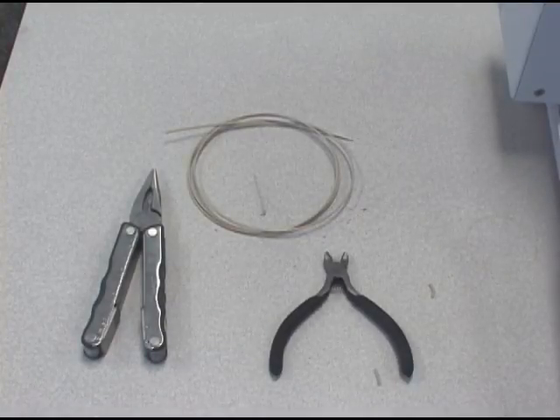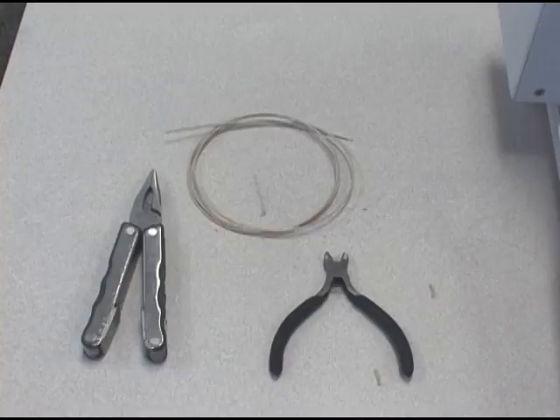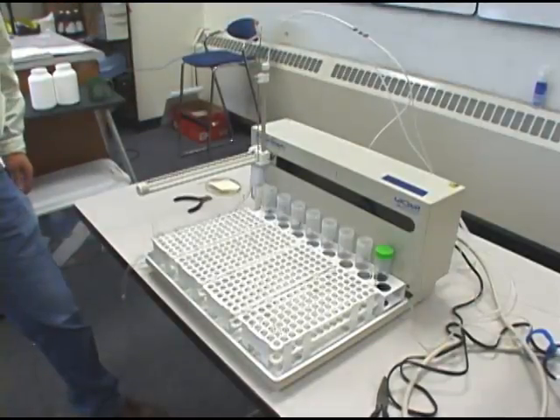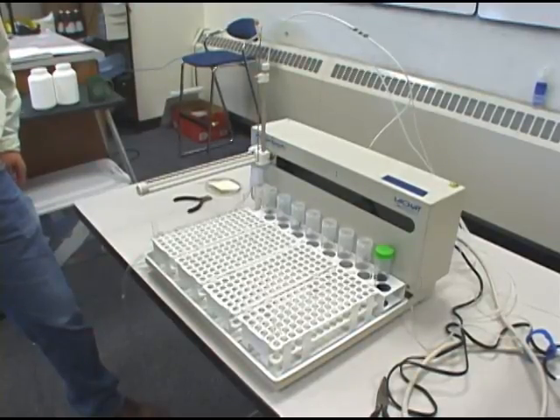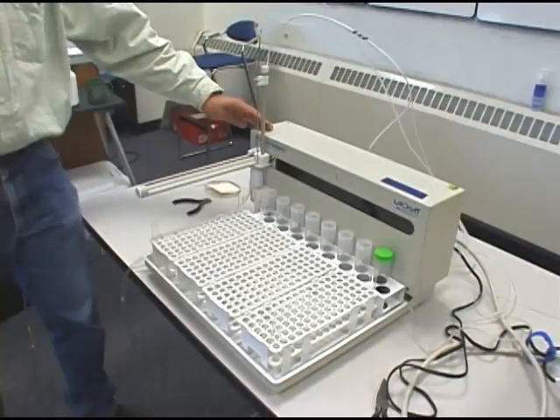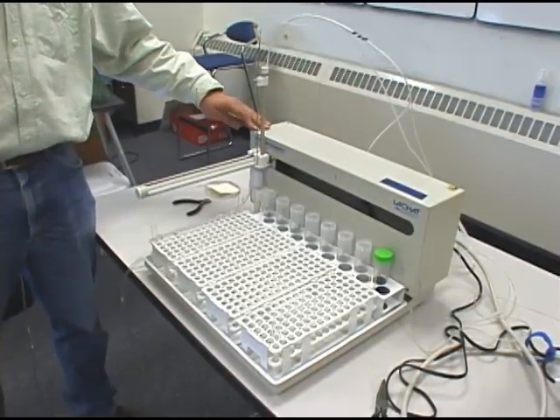These are the tools that we'll need for replacing and adjusting the Z-Arm drive on your ASX 400 or 500 series auto sampler. In this video we're going to look at replacing and adjusting the Z-Arm drive on your auto sampler, either your ASX 400 or ASX 500 series.